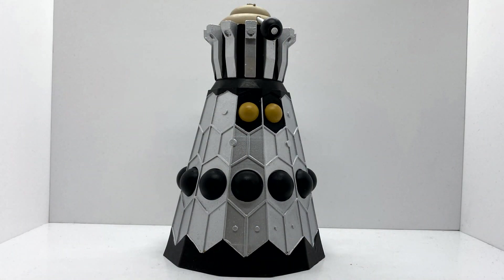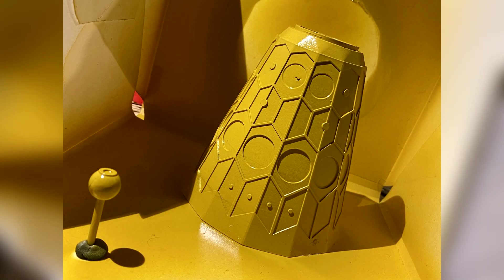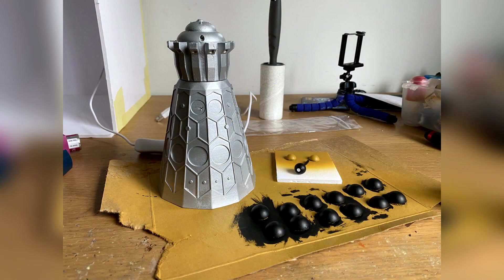The very first thing I did was spray the whole thing in a filler primer from Halfords, and then once the primer had dried, I basically sprayed the whole head and the skirt section once again in the Audi Ice Silver colour. I then painted all the bumps in a Humbrol black acrylic, obviously leaving the two smaller ones.